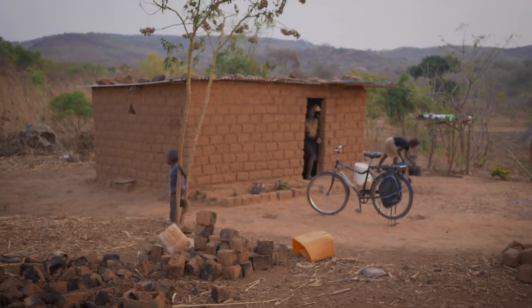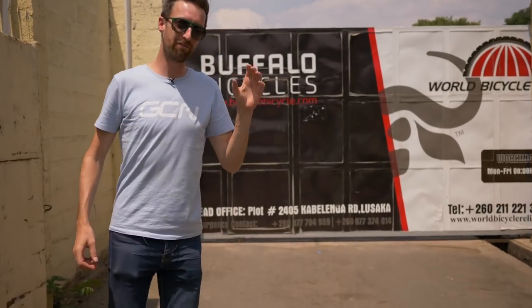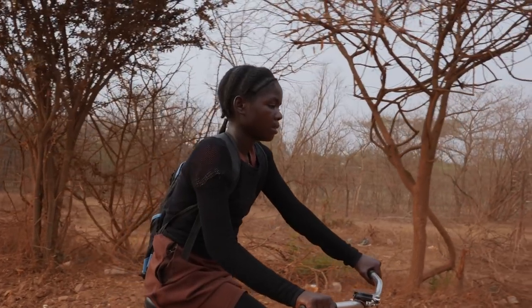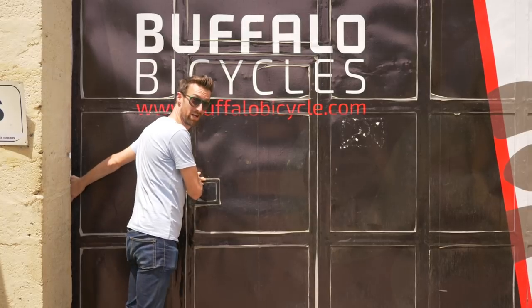Welcome back to World Bicycle Relief Week here on GCN, helping to change lives through the power of bicycles. Hopefully you've seen a couple of the recent videos on GCN where we've followed some locals here in Zambia using buffalo bikes and how important they are to their daily life. Well today we've been invited here to the assembly plant to see exactly how the buffalo bikes are put together.